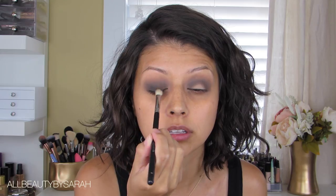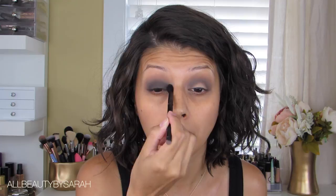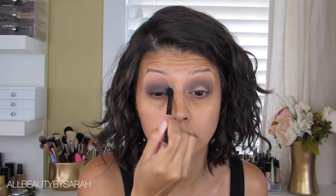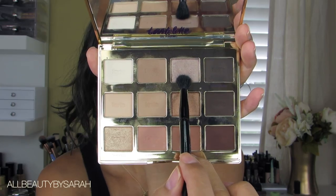Next I'll be applying Smoke Show onto the entire mobile lid area using the same brush as the previous step, just making sure I stay underneath the crease. Then going back with the original blending brush to blend along the crease so it stays completely seamless and without any lines.